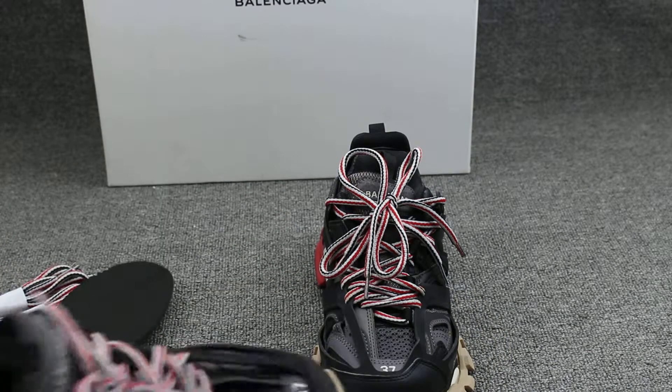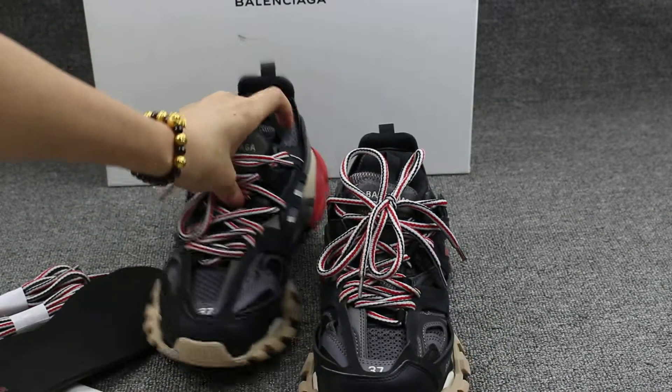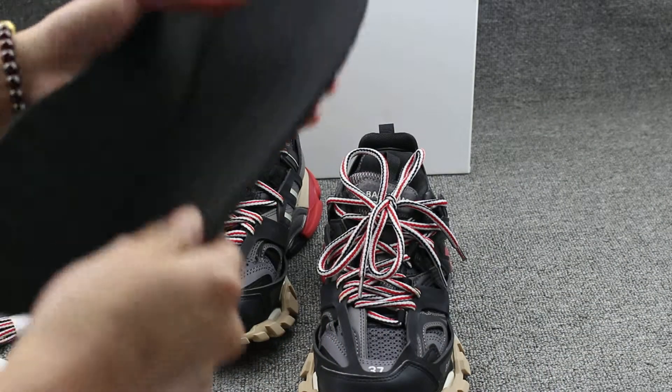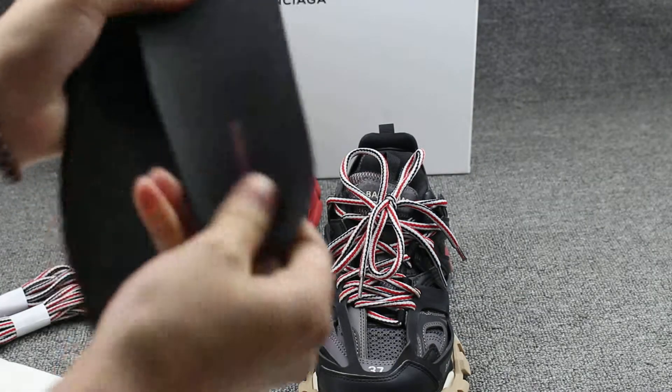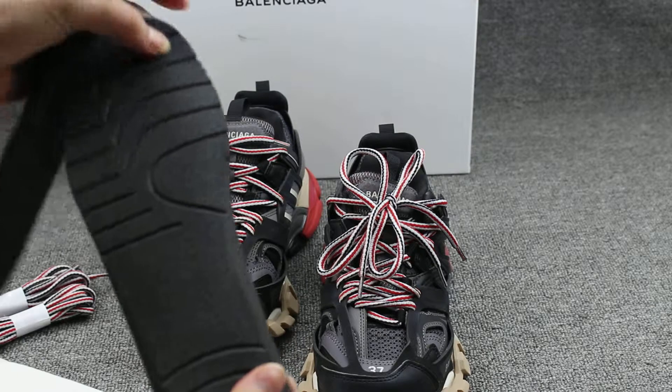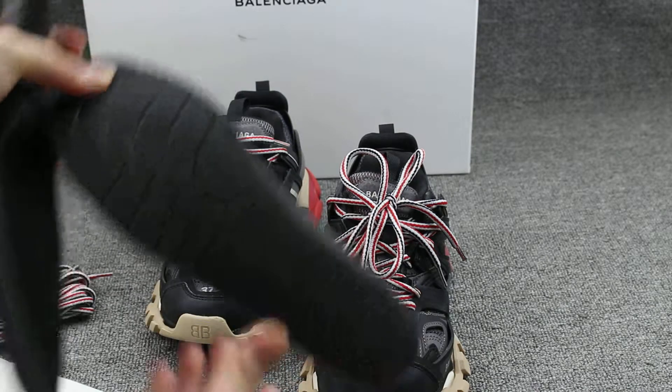And I checked the shoe insole. Let me show you guys — this shoe insole is really soft, Balenciaga here and on the back. This shoe is a little bit good quality.